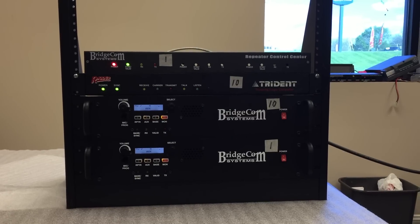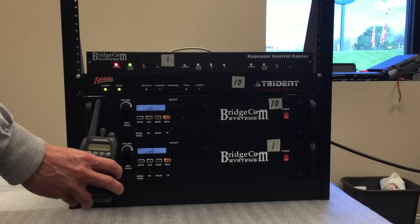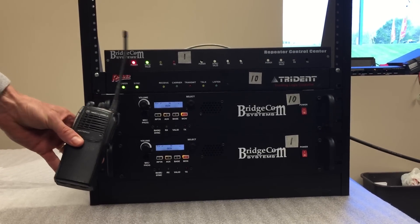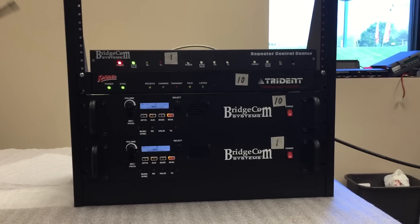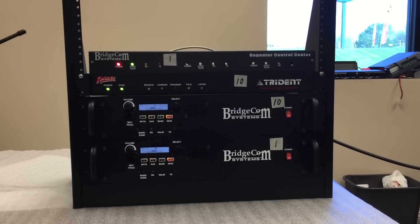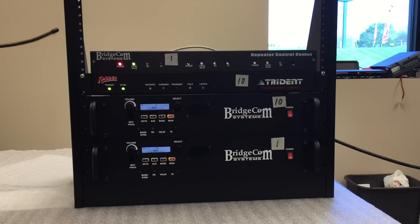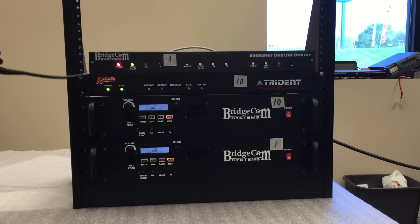For the test I have a Kenwood TK3173 and a Motorola HT750 for use on the system. They're both homed to channel 10. I'm going to go ahead and handshake with the Motorola to channel 10, and you can see that it'll handshake with the Raider.